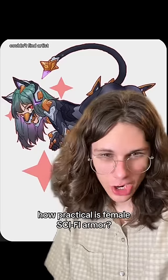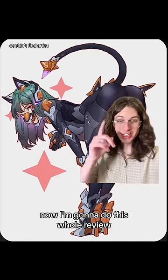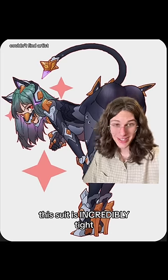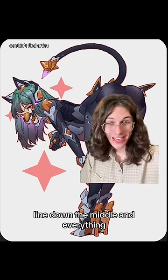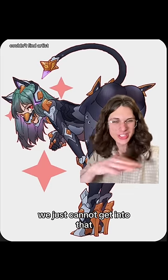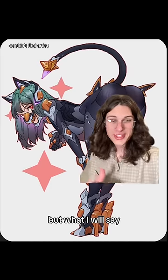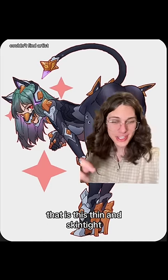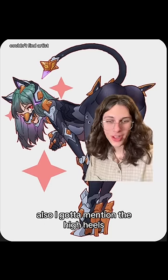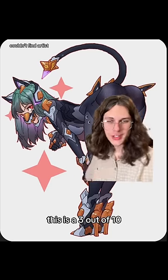How practical is female sci-fi armor? I'm going to do this whole review standing right here because this suit is incredibly tight — it's bad, riding down the middle and everything, and I'm not trying to get banned today. Since sci-fi materials are kind of crazy, we just can't get into that. But what I will say is that there is no material this thin and skin-tight that something thicker wouldn't be better than. Also, I've got to mention the high heels and I just don't like it. This is a 3 out of 10.